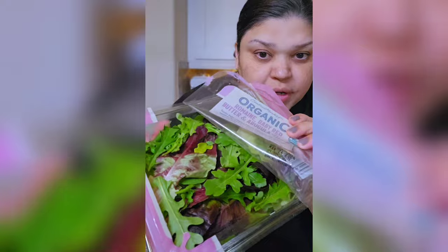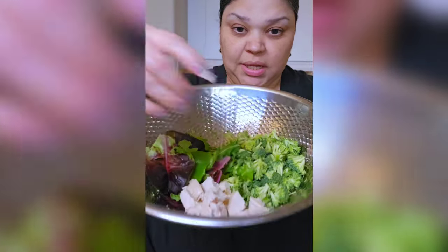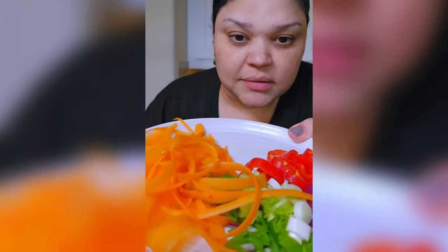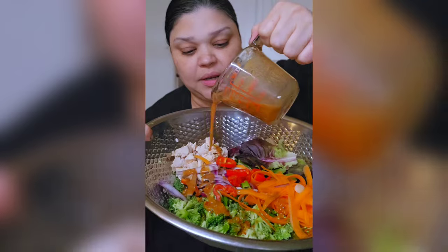I'm also going to add some spring mix — just a handful — then my chicken and everything on this plate: the bell pepper, onion, scallion, and carrot. Now I'm going to add my dressing, just part of it, not all of it.